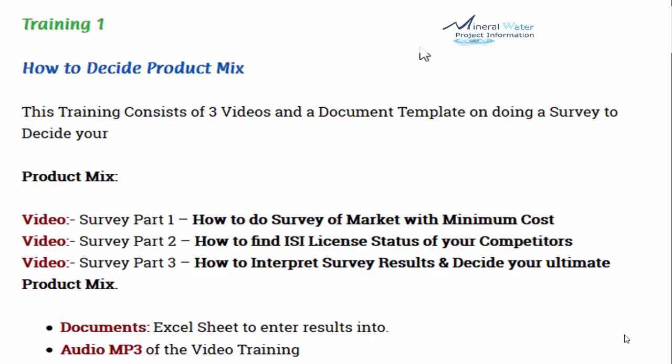Let's see what the whole training consists of. The first training is how to decide your product mix. This training consists of 3 videos and a document template on doing a survey to decide your product mix.